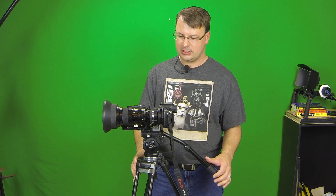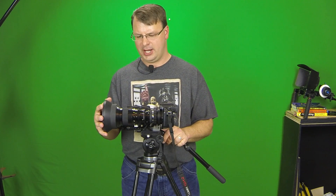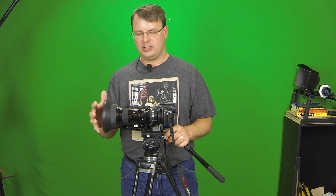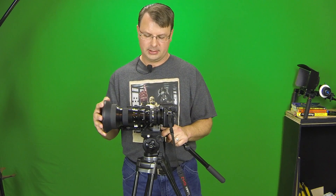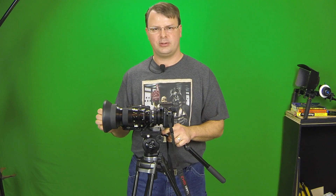This particular one I have is an SD lens, which means it was made for standard definition cameras, but I can use it on my high definition one. The nice thing is you can get these fairly inexpensive. Depending on the condition — bumps and scrapes and things like that — you can get them anywhere from about fifty or sixty dollars up to a couple hundred dollars.